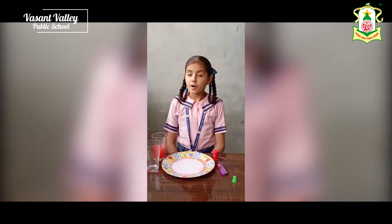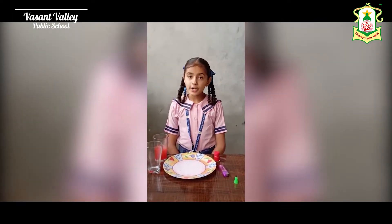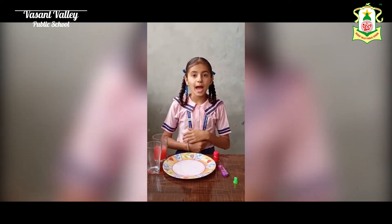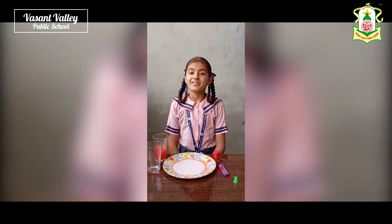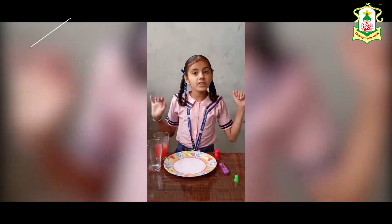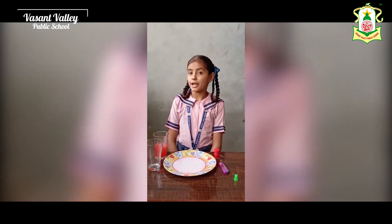Today I am going to perform an experiment related to air pressure. This experiment can be easily done with things only available at home.